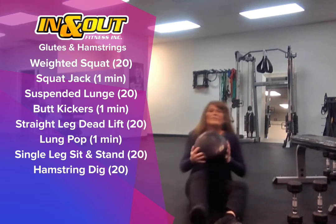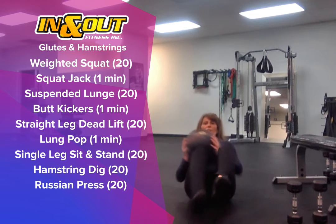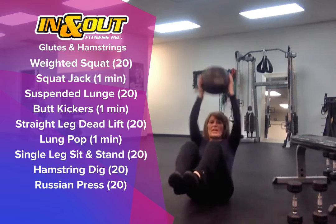We'll follow that with the Russian press. This is going to be a 20 count, but it's a hard count — meaning two sides equals one rep. Feet are off, touch, press — that's one.